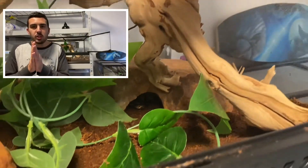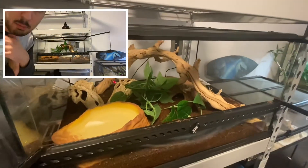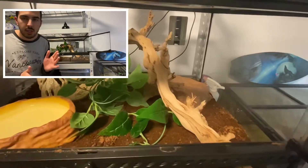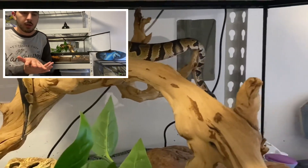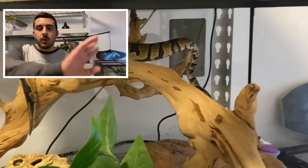So yeah guys, thank you so much for watching my video, I hope you enjoyed, I hope you liked my new ball python. I didn't take him out much in this video because he's still adjusting — he hasn't eaten his first meal yet, that's coming this Thursday, so in about two days. He's adjusting really well, he's really nice. Take care everyone and I'll catch you in the next one.